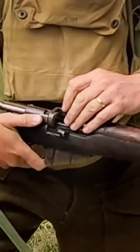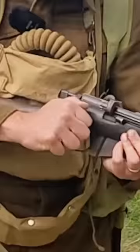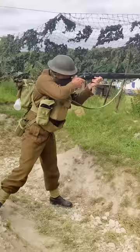To load it, what you do: place a round in the chamber, close it up, bring it into the shoulder and fire it.